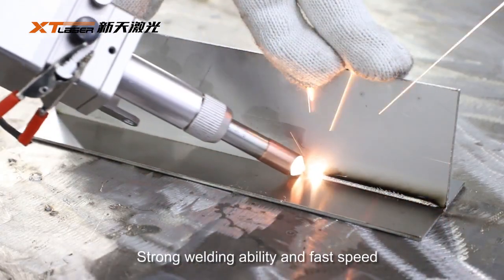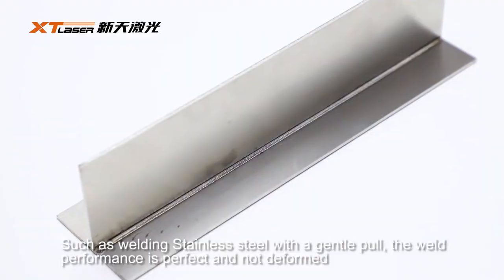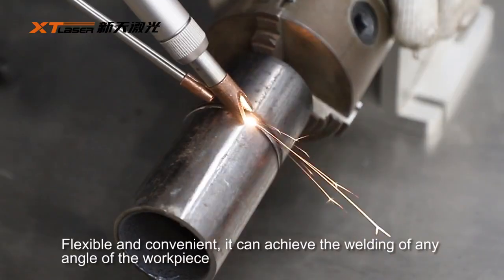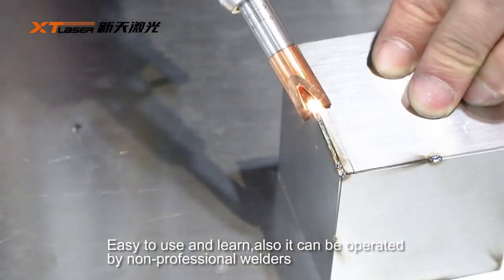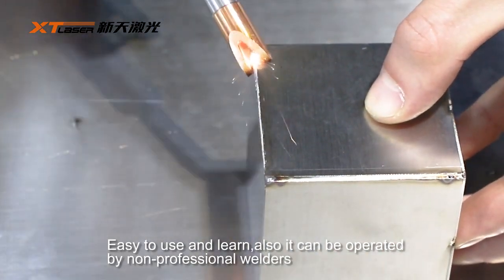It offers strong welding ability and fast speed, such as welding stainless steel with a gentle pull. The weld performance is perfect and not deformed. Flexible and convenient, it can achieve the welding of any angle of the workpiece. Easy to use and learn, it can also be operated by non-professional welders.